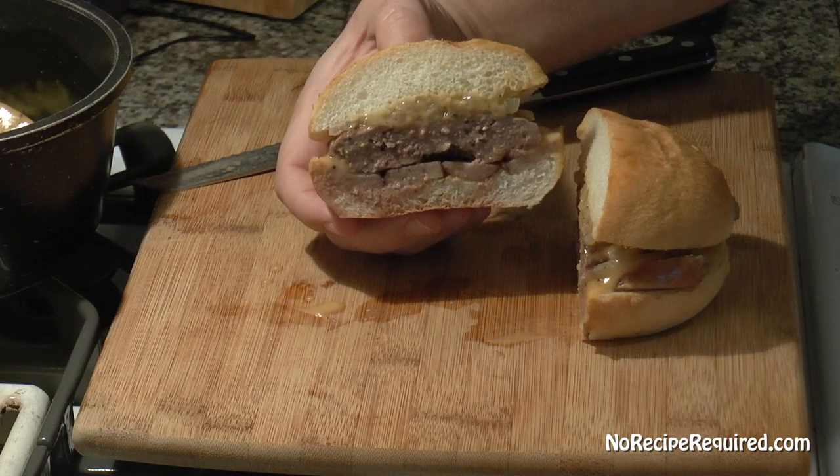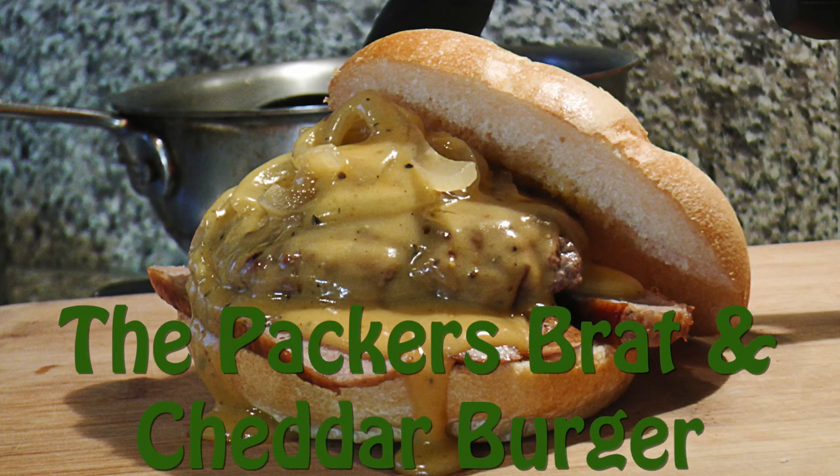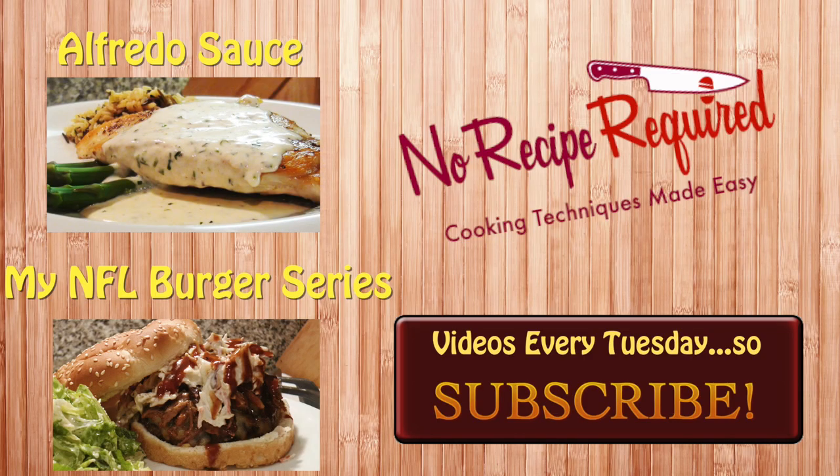I will see you next time on No Recipe Required. Hey there, Packers fans — I hope you love this brat, beer, and cheddar burger. I absolutely loved making it; it was very cool coming up with the combinations and the ingredients, and it tasted great. Go ahead and check out my NFL burger series if you haven't done so already, and subscribe for new burgers as I put them up — a new video every single week, always easy, quick, and delicious recipes. The technique I used here to make that cheddar sauce is the same to make all kinds of cheese sauces like an alfredo sauce. Check out the link, and I'll see you next time on No Recipe Required.